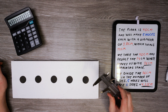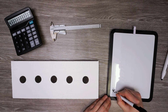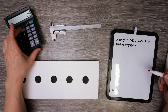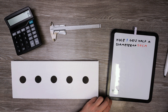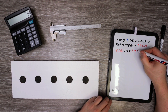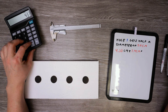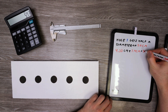Now we need to figure out where to make center marks for the holes. Hole one gets half a diameter of 1.4 centimeters. The first hole should be marked at 4.3 centimeters plus half the diameter of 2.8 centimeters, which is 1.4 centimeters, to even out the lack of a hole at the edge. This gives us a total of 5.7 centimeters, which is where the first hole should be marked.